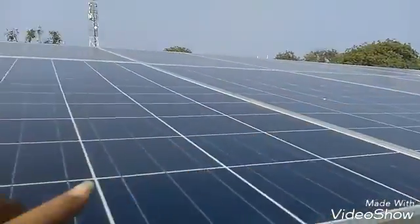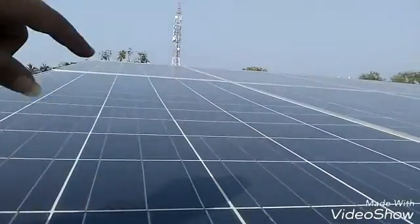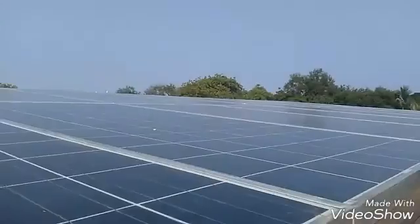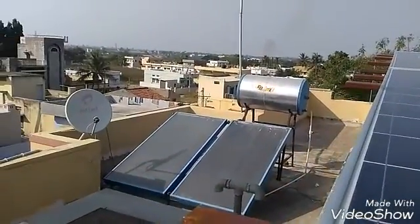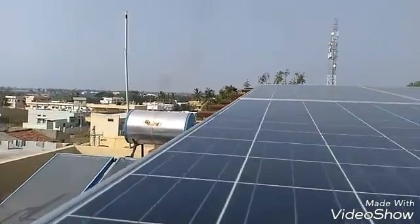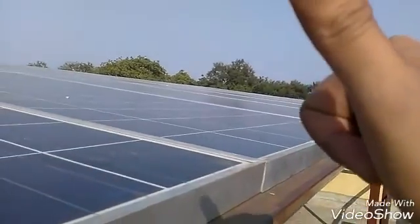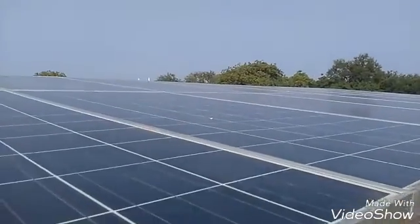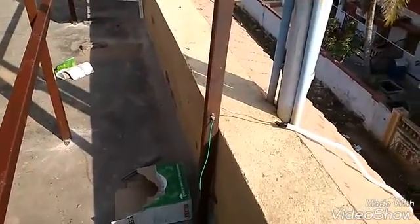You can see the first row and the second array. The structure is facing south, positioned between the east and west directions, which means better solar absorption — it's ideal. The elevation of the panel is 20 degrees, which is suitable for Bangalore.